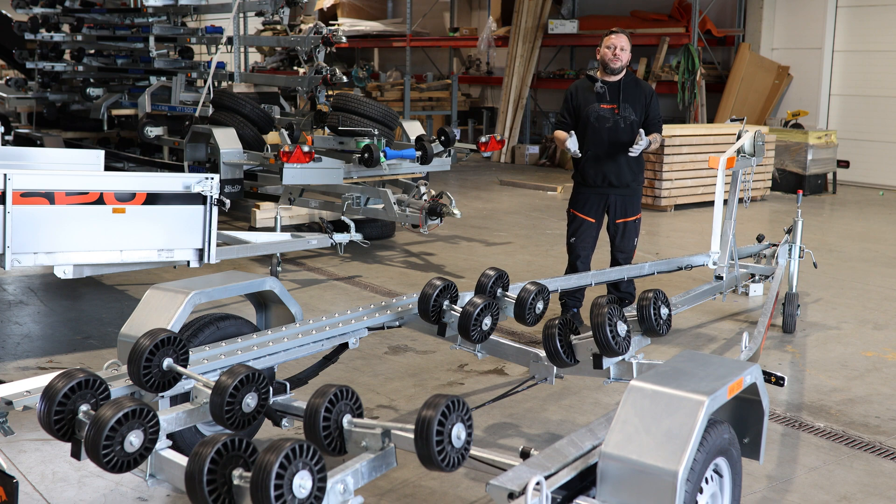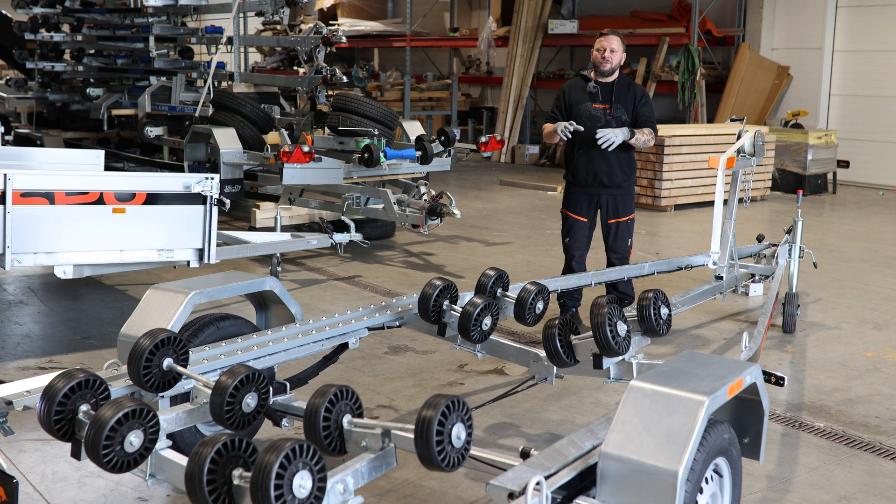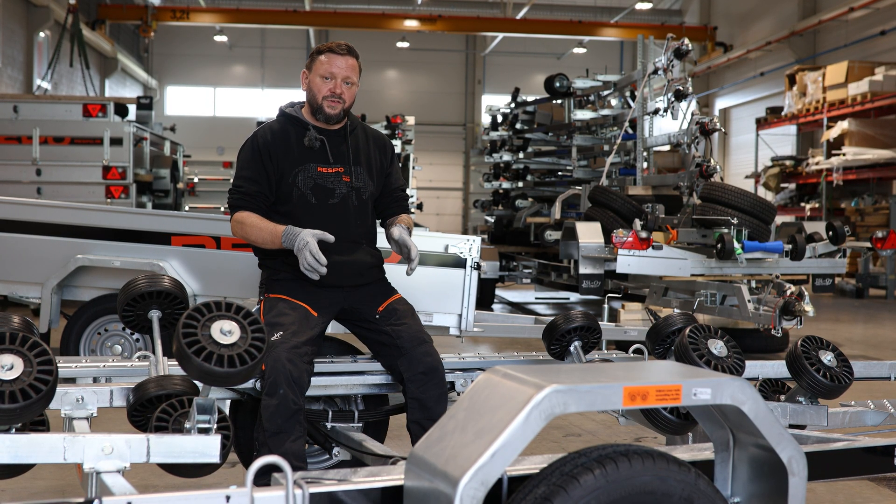We have a huge variety of different boats — maybe two or three million types — and all of them are different. Some have stern drives so the engine is in the hull, some have outboards with the engine on the transom, and cabin positions vary. All of this makes the whole formula really complicated, which is why Respo has adjustable axles on all multi-roller boat trailers.